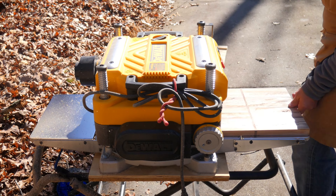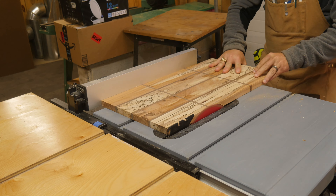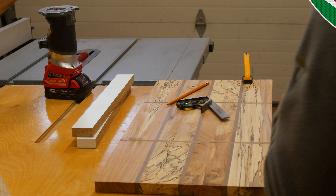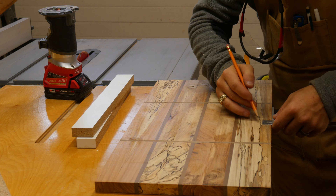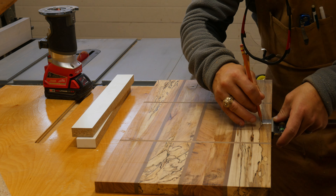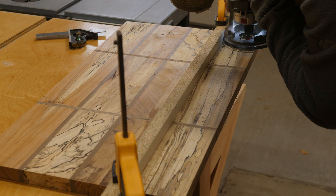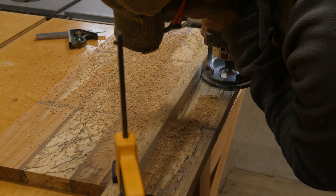It was time to send it through the planer a final time to get everything perfectly flat, and then square all the edges up on the table saw. Now you could be done here and have a perfectly good cutting board. However, I wanted to go ahead and add a juice groove all around the perimeter of this board. I know this is a lot of extra work, but I think it was going to be worth it in the end — and I think I could still slip it in on the last day.